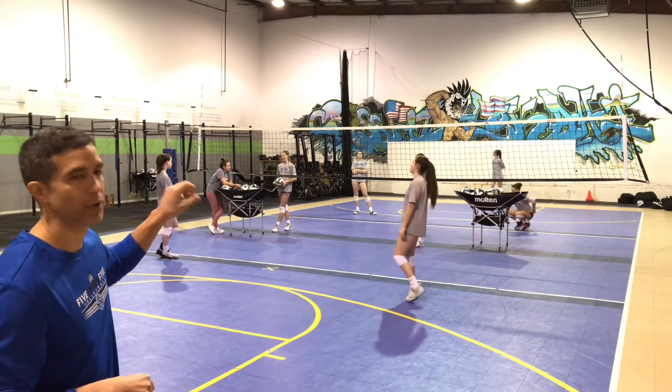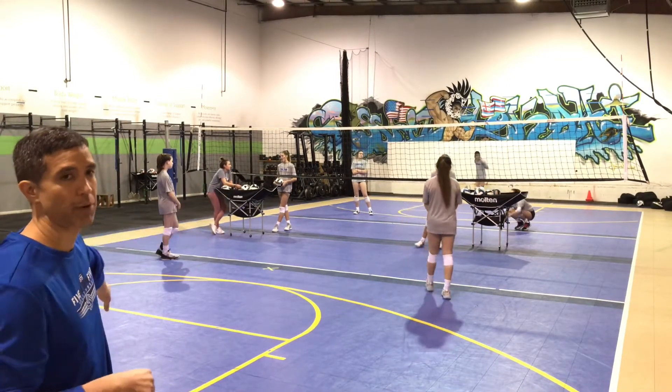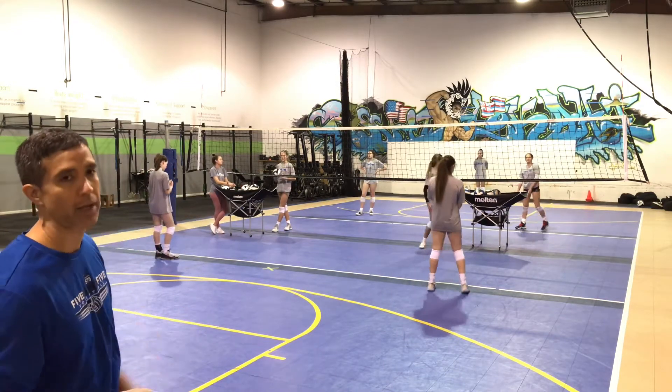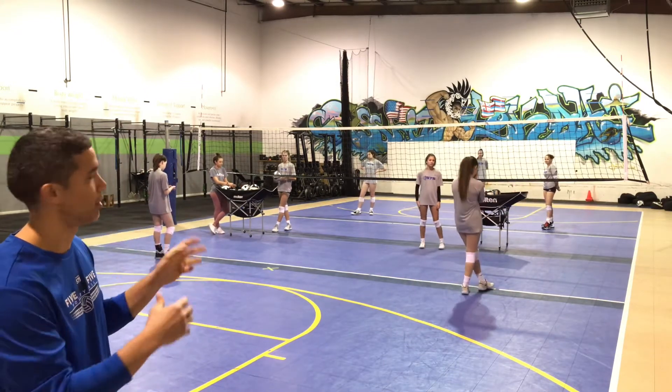So this is starting in our two-person base. We don't have our middle back base, but we want our two front base players — our right back and left back — to be a lot more active and chasing balls down on this.